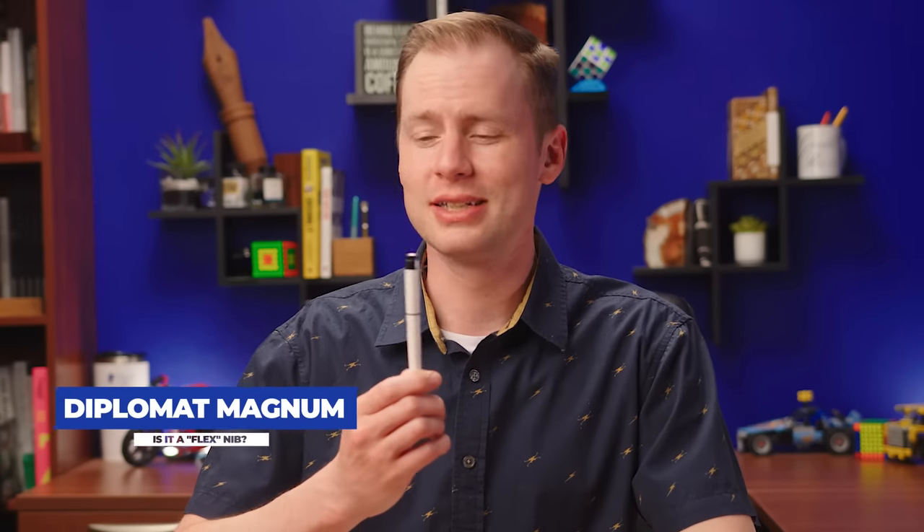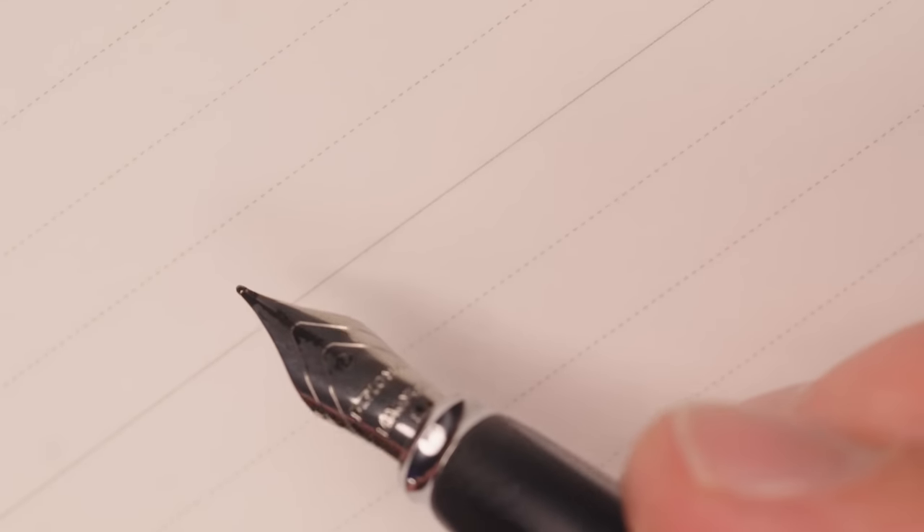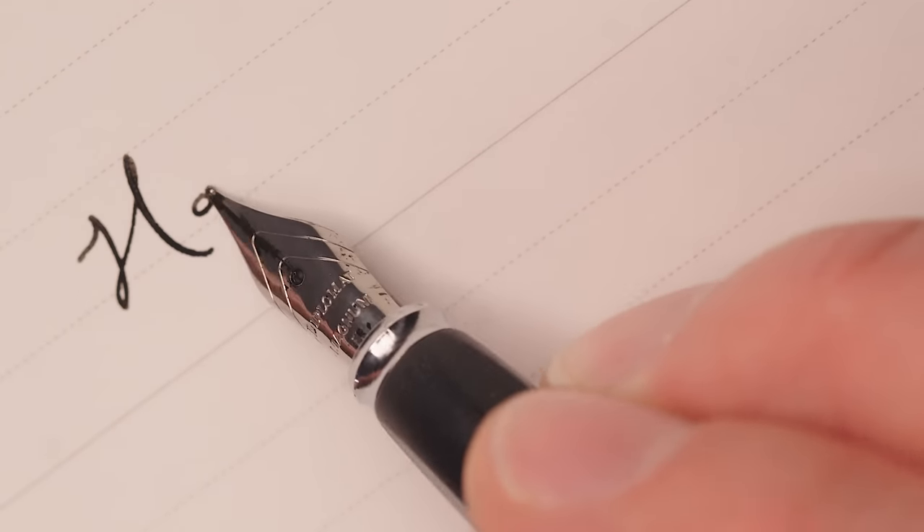First up is the Diplomat Magnum. It's a steel nib, but it's got a little bit of bounce to it. But does it flex? The little nib on the Diplomat Magnum — it's steel, but for this pen, it has a surprising amount of bounce.